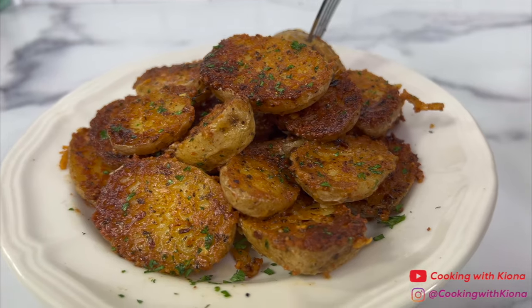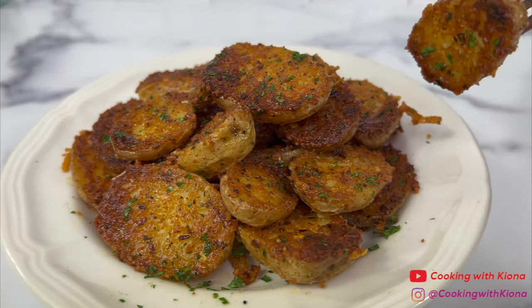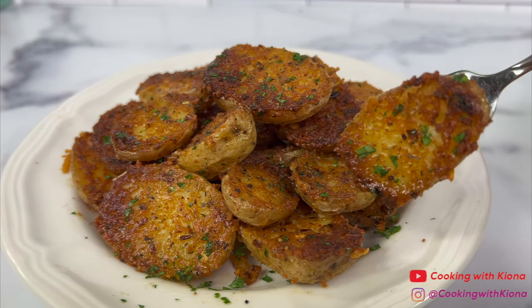Alright, that's it for this video, thank you guys so much for watching. Everything I used in this video will be down in the description below. Don't forget to like, comment, and subscribe. Bye!